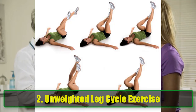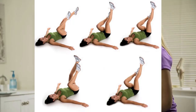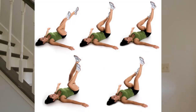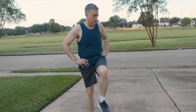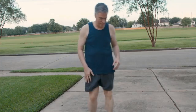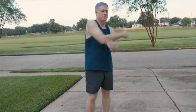Exercise 2: Unweighted Leg Cycle Exercise. This exercise mimics cycling and is great for increasing the range of motion in your knees. Starting Position: Lie on your back with both legs extended upward and arms outstretched at your sides for balance. Execution: Begin a cycling motion with your feet in the air, bending your knees to a 90-degree angle and extending them back out. Focus on maintaining smooth, controlled movements.